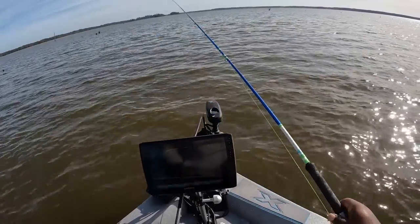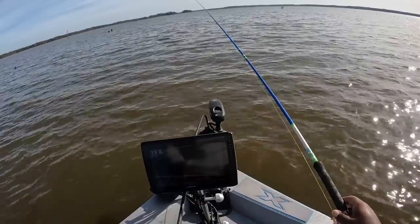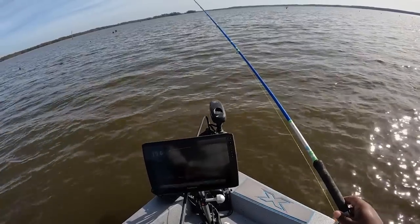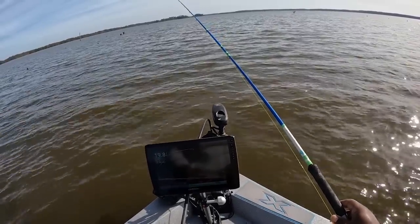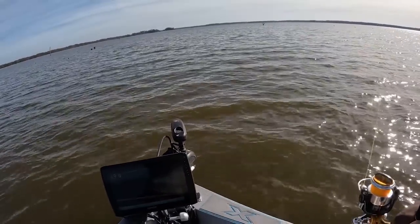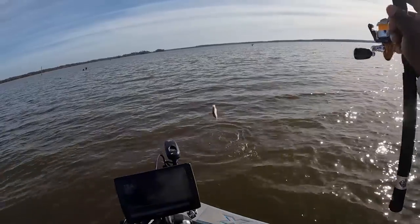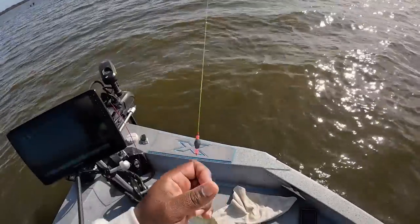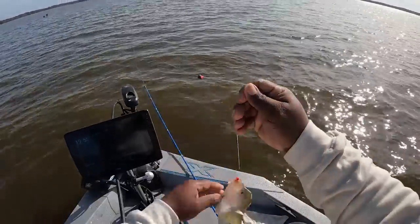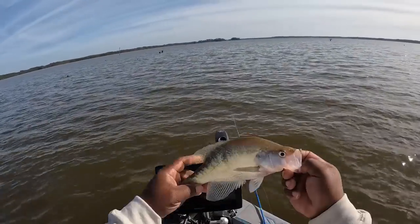Caught some real nice fish this morning. He turned around — he got it, he turned around! Oh that's a good one too — boat flip it! That's a good fish right there guys. Another good crappie.